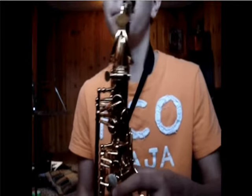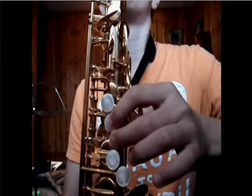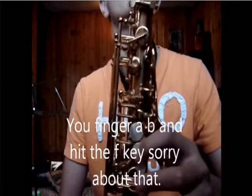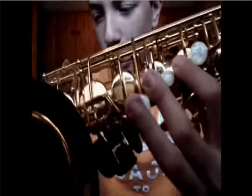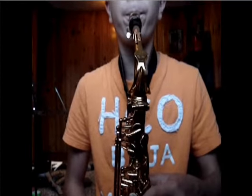There are a couple ways that you can play a B-flat, if you don't already know. You can play it with the B-s key right there. You see? Or you can finger an A, and then the F-sharp key. The way that most people play it is you finger just an A, then you see this key right here — you hit that. You see?